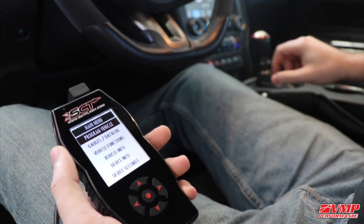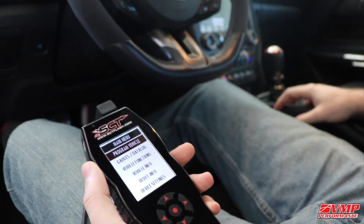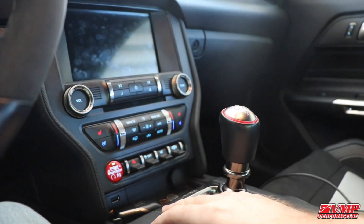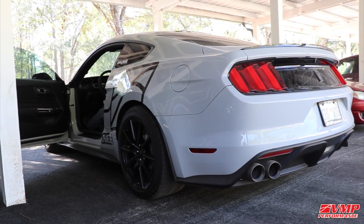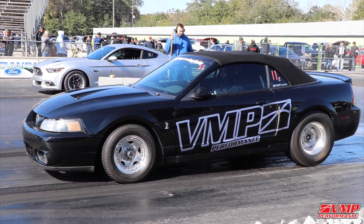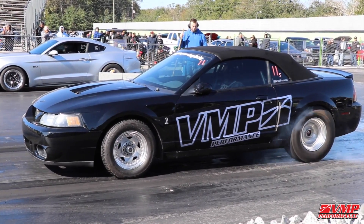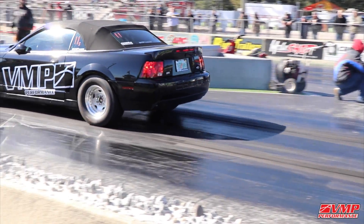Once the tune has finished loading, you can hit OK and turn on your vehicle. Your vehicle will now be running the new tune, so you can go out and enjoy it. If necessary, you can now data log on the new VMP tune.